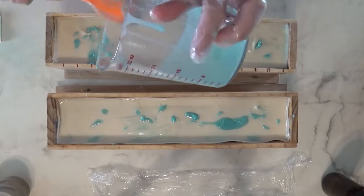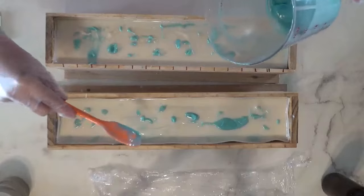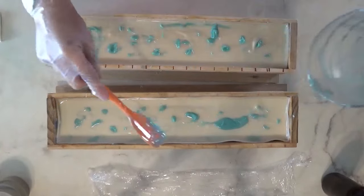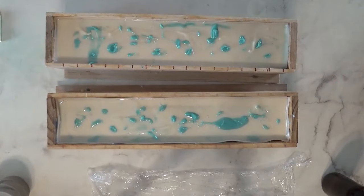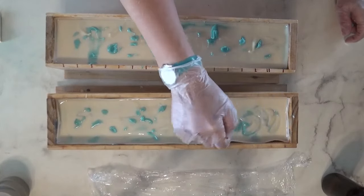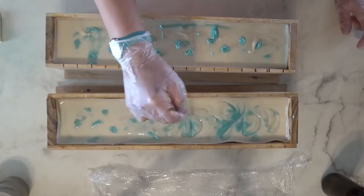I'm really hoping that this soap turns out as cute as I envision it. I think I got my sloth in the right spot — that was kind of the biggest deal I needed to make sure happened. So sit back and enjoy the rest of this video.